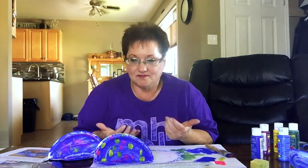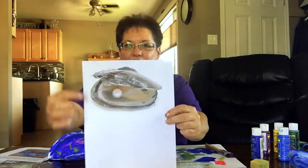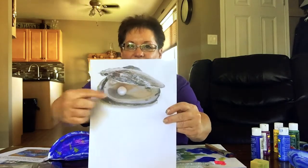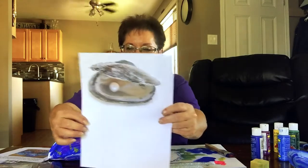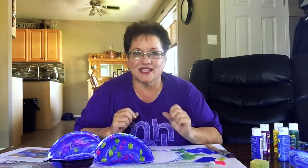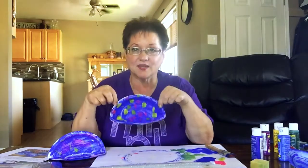While you're doing this craft, you could be talking about oysters — have your children ever seen an oyster? I printed out a picture here. They're not that pretty when they come out of the ocean, but they do have some really pretty pearls inside. If you have a can of oysters, that would be kind of cool to show them too — it might be a little gross, but fun!